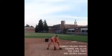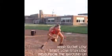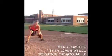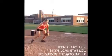Instead, start low and think about fielding from the ground up. It is much quicker to react by bringing your glove up from the ground for a bad hop at the last second, than down to the ball if it skips at the last second. Keep your glove low as you field and get your body low. Field from the ground up.